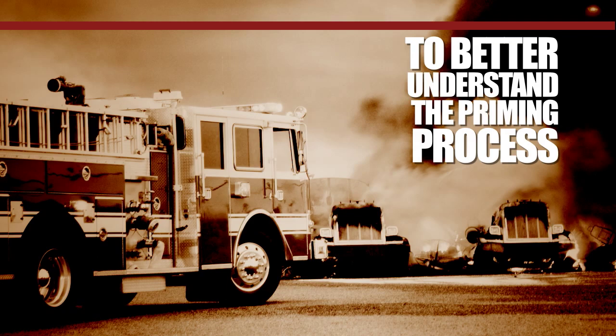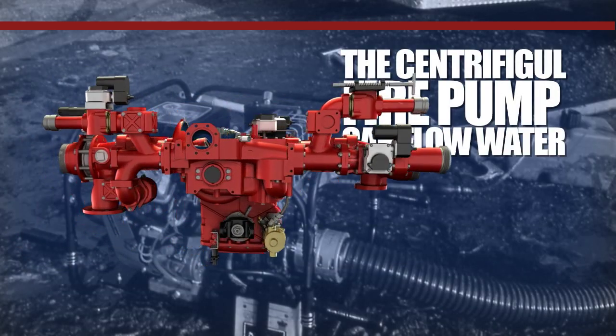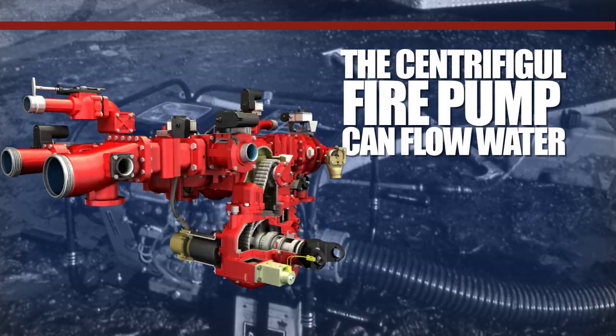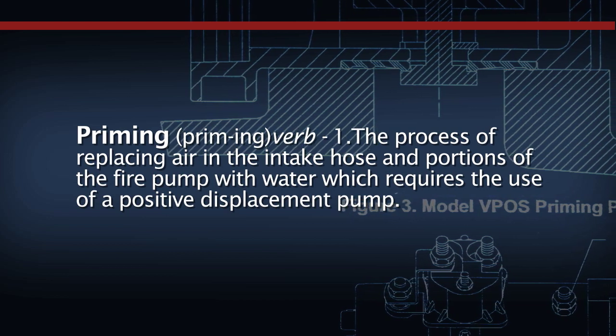To better understand the priming process, let's briefly describe what events need to take place before the centrifugal fire pump can flow water. Priming is the process of replacing air in the intake hose and portions of the fire pump with water, which requires the use of a positive displacement pump.